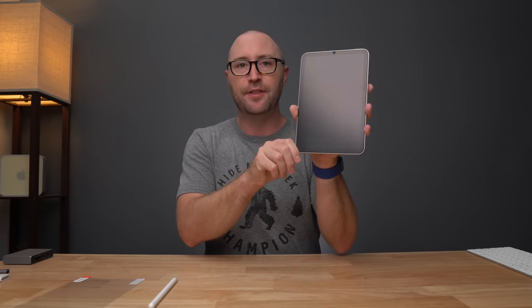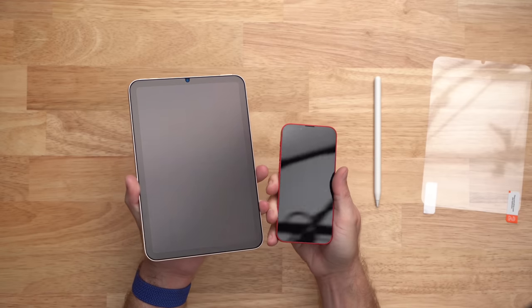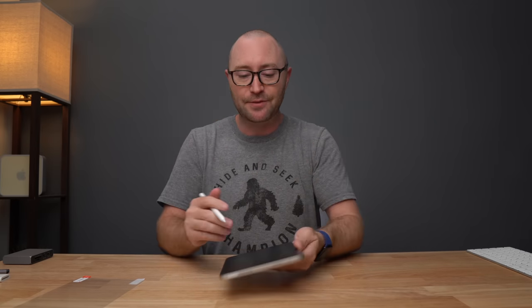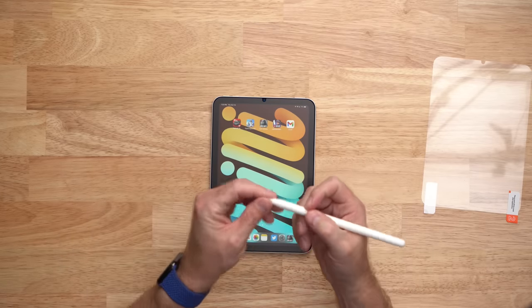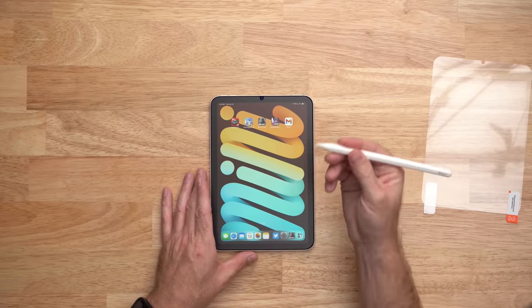Let me show you the difference. That's with the matte screen protector on and this is my iPhone 13 mini with no screen protector. You can see there's quite a bit more glare on the mini without the screen protector than with the iCare matte screen protector. The third reason I like the iCare matte screen protector is that when I use the Apple Pencil, it gives an almost paper-like feeling on the iPad — just a little bit more drag to make it feel more natural than plastic on glass.